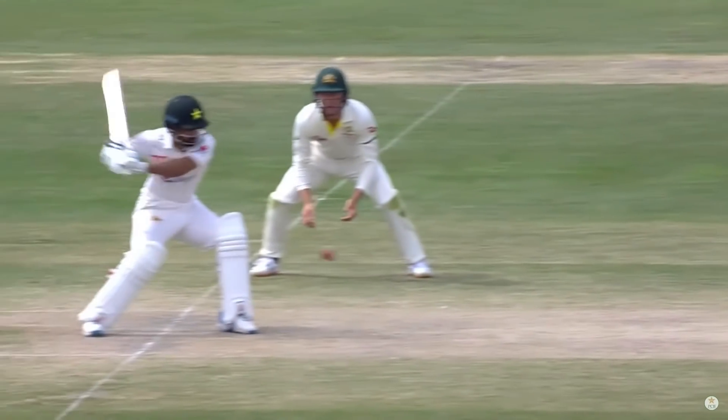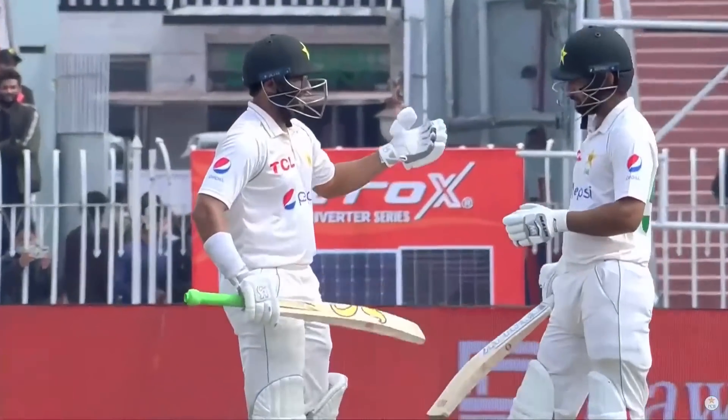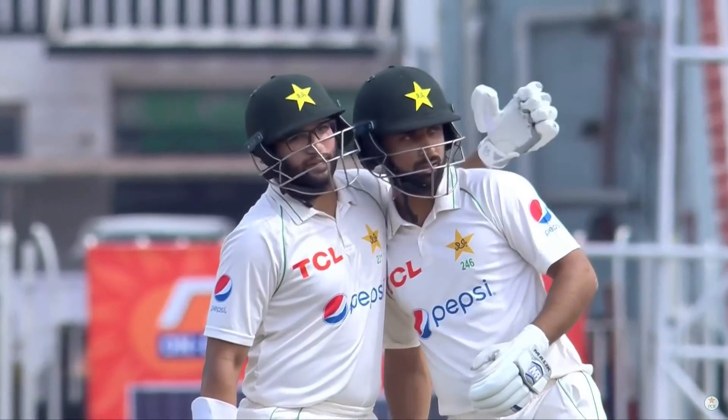That's going to be 50 for Shafiq. Bit of a gift when you want to just get to one of those milestones — the type of milestone where you just tick it off. It's all about three figures really.